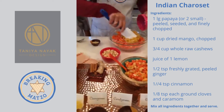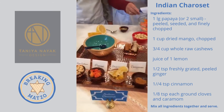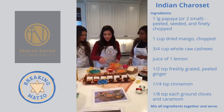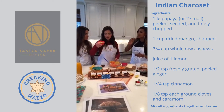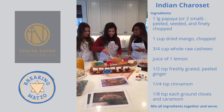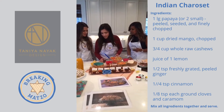We usually eat it on matzo crackers, or you can use it as a spread, or eat it plain. In this one we're also using cashews, which is exciting because you get that crunch. We'll put it all in. It's so healthy — it's just fruit, pretty much.